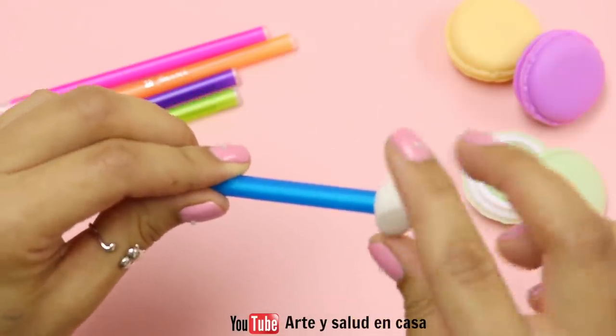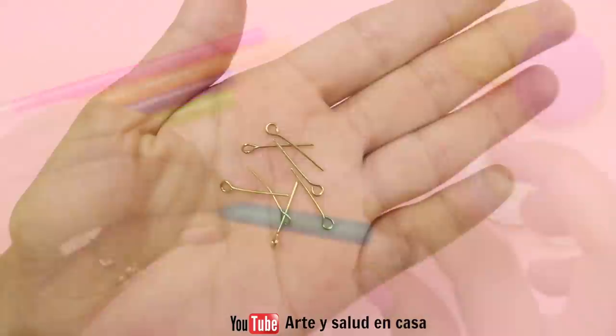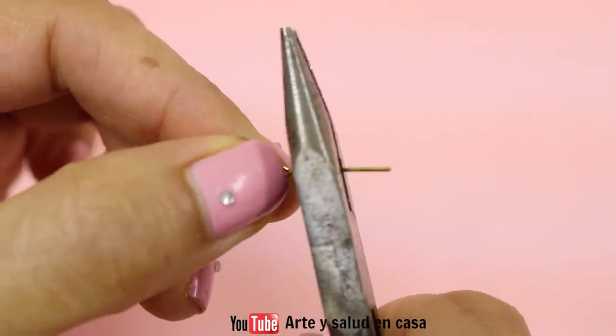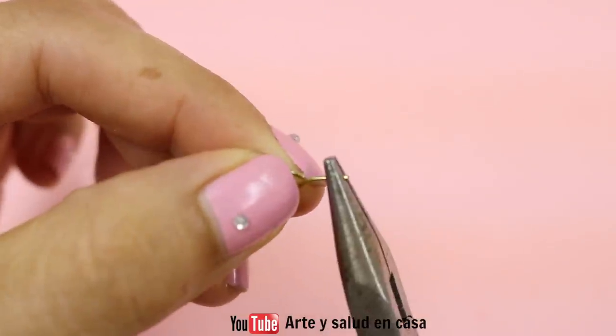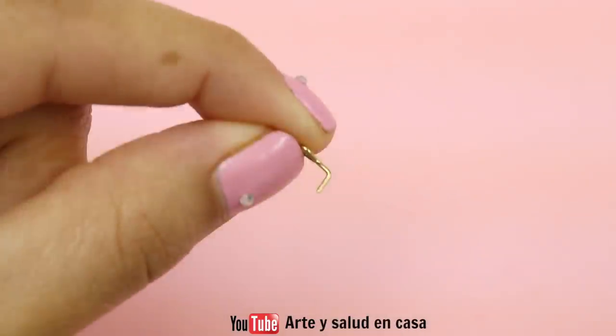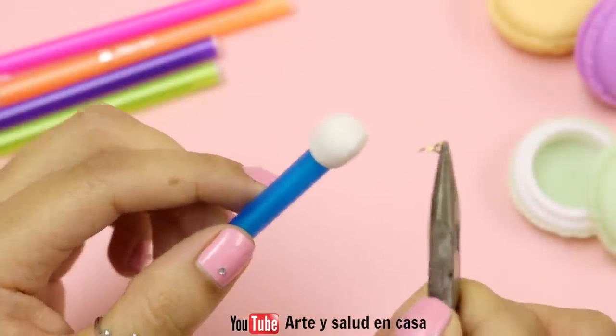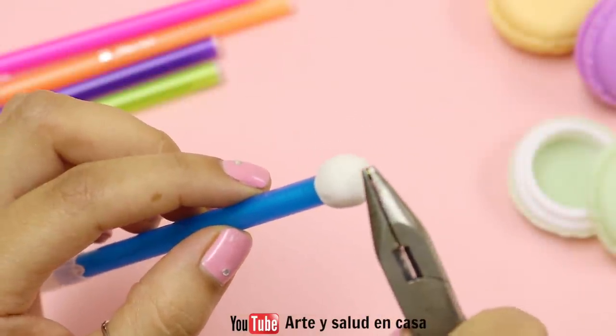You're also going to need some eye pins like these. First you're going to cut off a little section of the eye pin, and then using some pliers you're going to bend it so that it makes an L shape. Now you're going to carefully place it in like this.